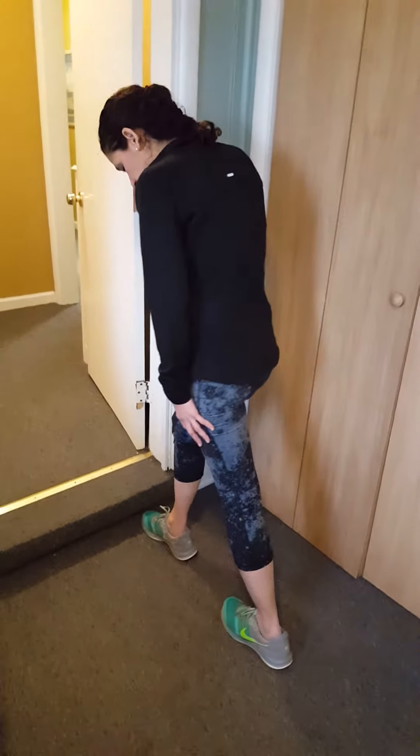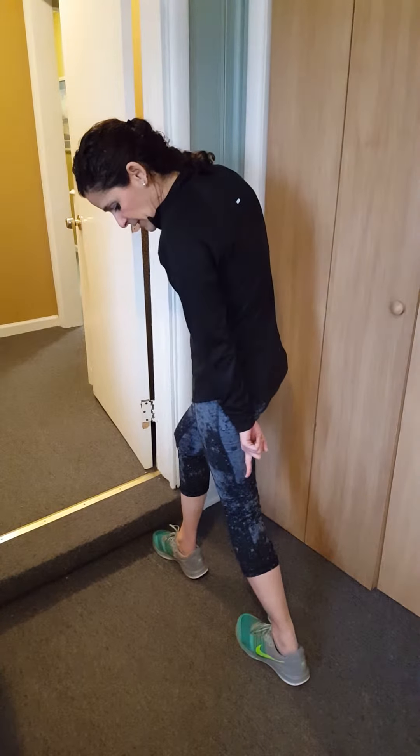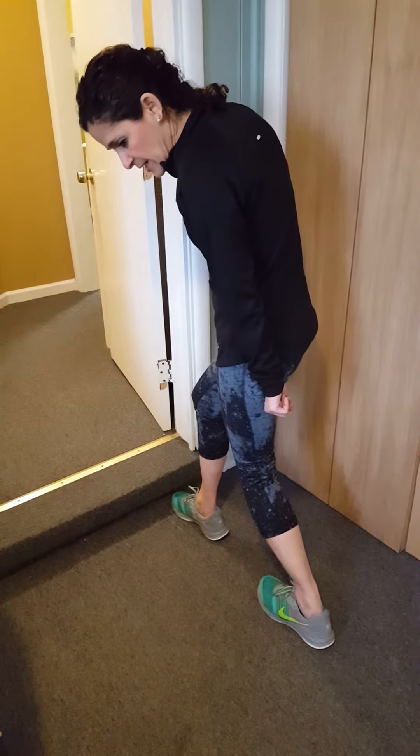So toe pointing forward, lean your body forward a little bit, and you'll feel a stretch into the back of the calf. Then from there, keep your heel planted and bring your knee down a little bit, and that will stretch a different area in the calf.